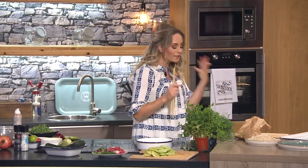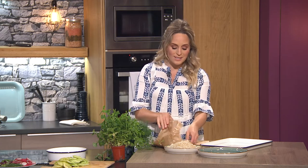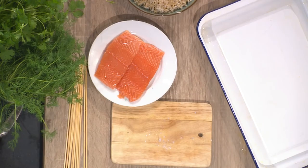It's lovely for in the garden because this can be done on the barbecue, can be done in the oven, can be done on the pan — you can cook it however you want. So we're doing tikka salmon skewers with a beautiful creamy cucumber salad. It's really, really lovely. We're going to start with the salmon.